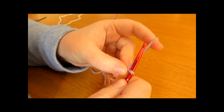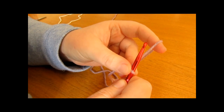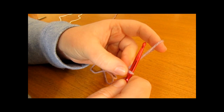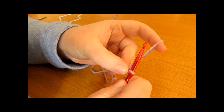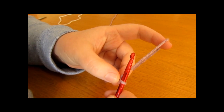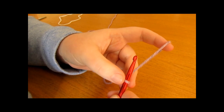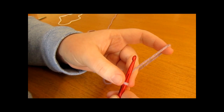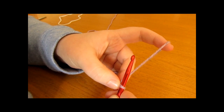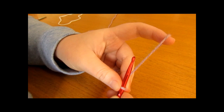Once you have your slip knot, we are now going to make our foundation chain. You can make it as long or as short as you like, but it must be long enough to fit around the wrist of the baby or child your mittens are for. I'm making mine in size 0 to 3 months, so I'm going to chain 18. Your foundation chain must also be an even number.